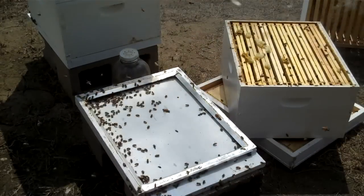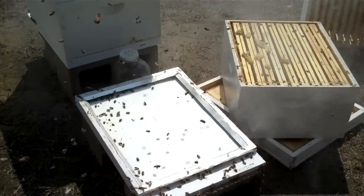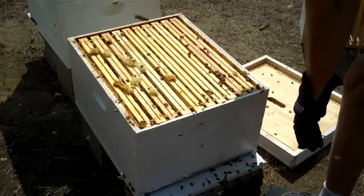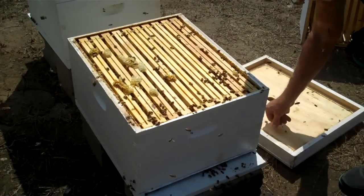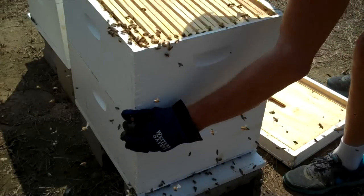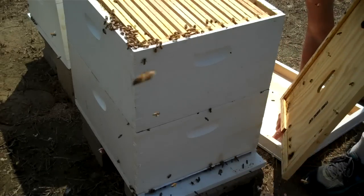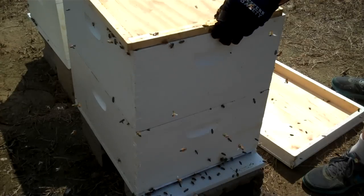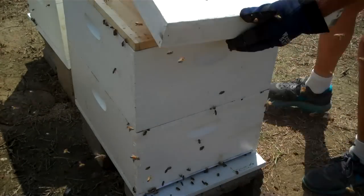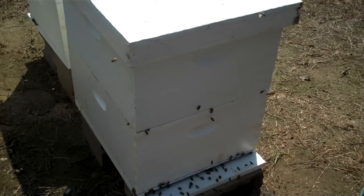I believe that thing is working. I've got to get them back together — they're not happy campers today. They got me good that time. I'm going to have to call it quits. I don't know why all of a sudden they decided to get on my case. I'm going to get out of dodge while I can.